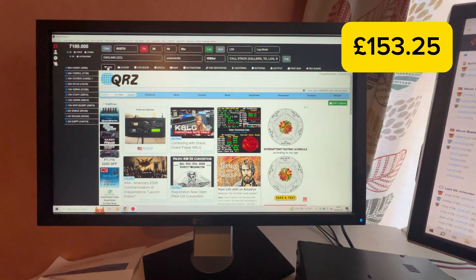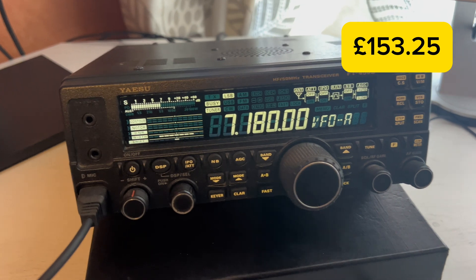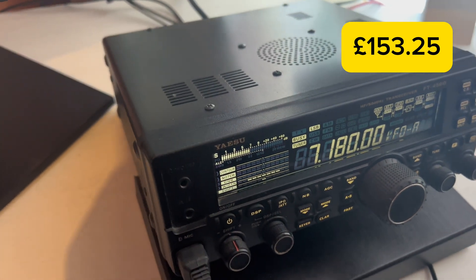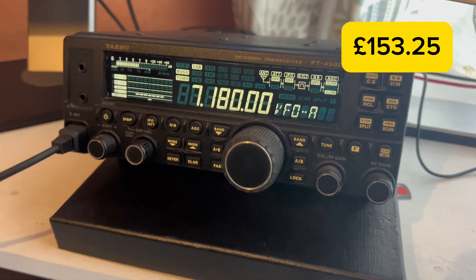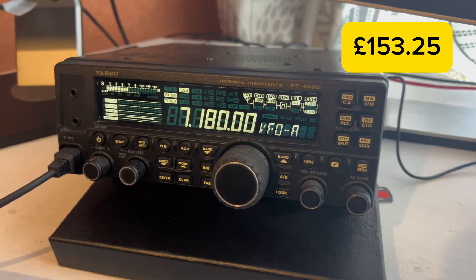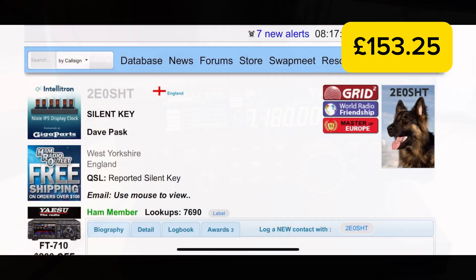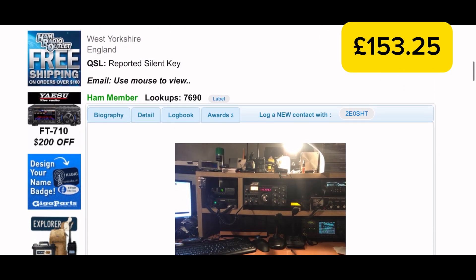We're going to talk about the transceiver now, so I'm going to slow down because there are a few things I want to tell you about it. The radio is a Yaesu FT-450D — it's a workhorse of a radio with a built-in tuner and it's capable of 100 watts, although with my foundation license I'm just using 25 watts.